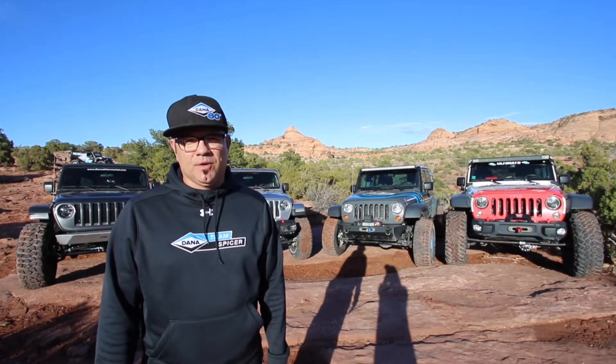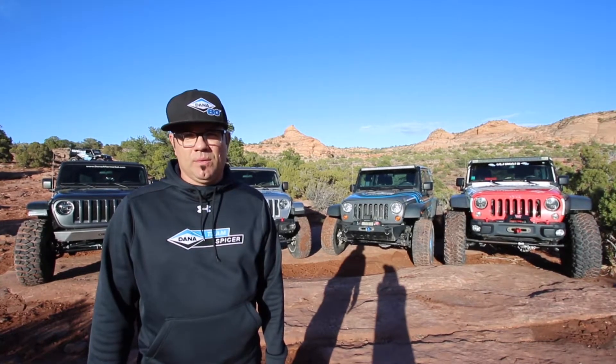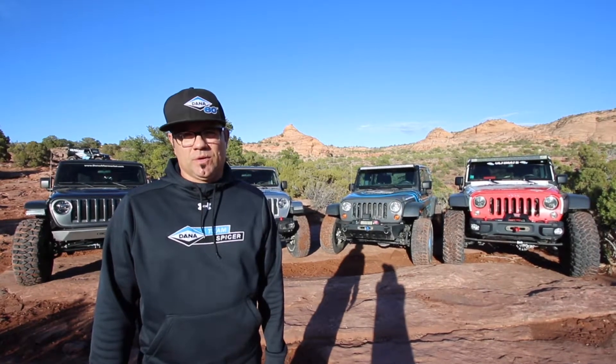Hey there Spicer fans, Randall Spear, Motorsports Manager for Dana. Team Spicer is out here in Moab, Utah, the week before Easter Jeep Safari, which we're going to term Engineering Week.